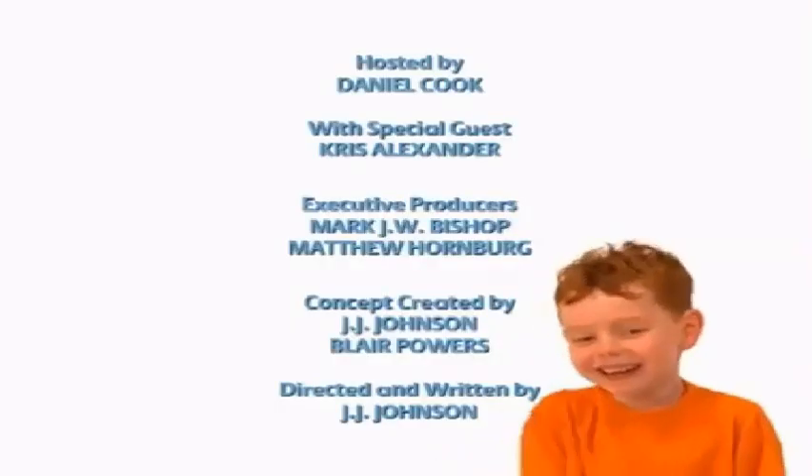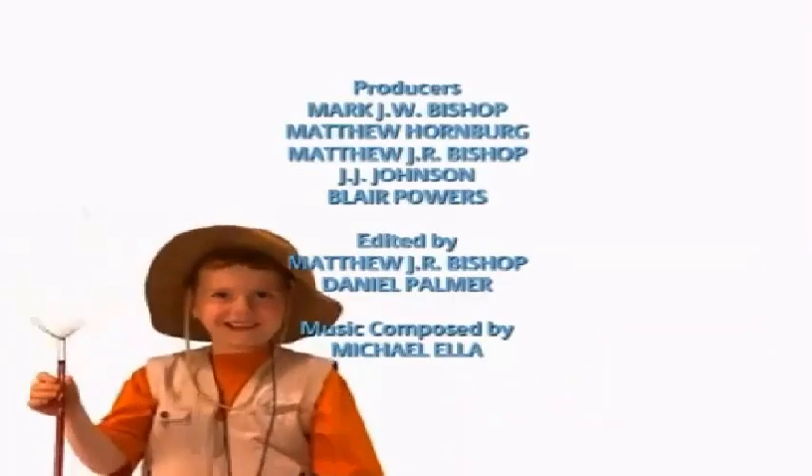Thank you so much, Chris, for teaching me how to make stop-motion animation. That was so cool. No problem. I hope to make stop-motion animation with you some other time. I hope so too. Come back — we're open all the time, every day. We'll see you next time. Bye.